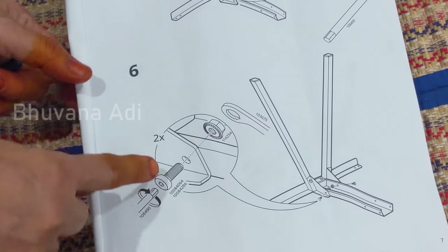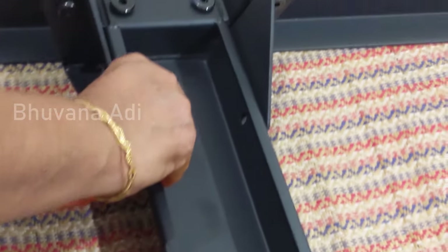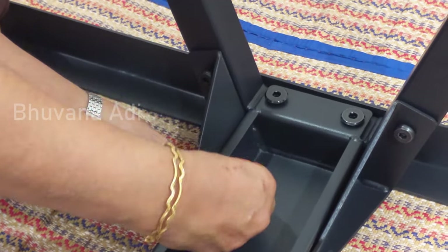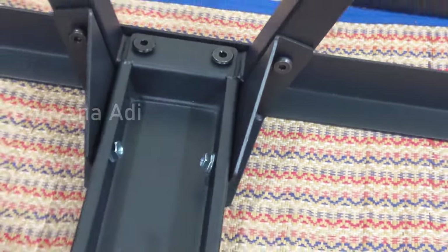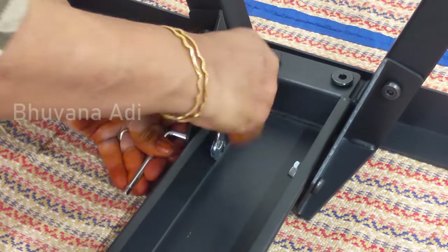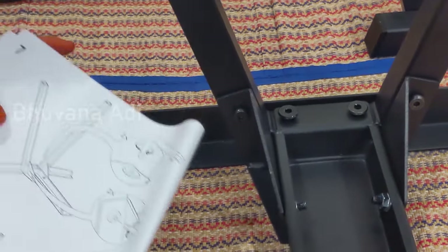The sixth step involves fitting the side nuts and bolts, for which you have to use both the allen key and the spanner. I've got the nut and bolt here, so I'll fix these on the sides. Now that the sixth step is finished, the seventh step involves tightening all those one, two, three, four fasteners which were not fully tightened before — so we have to fully tighten them now.